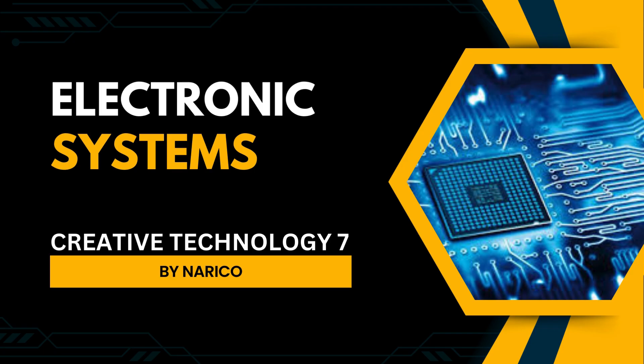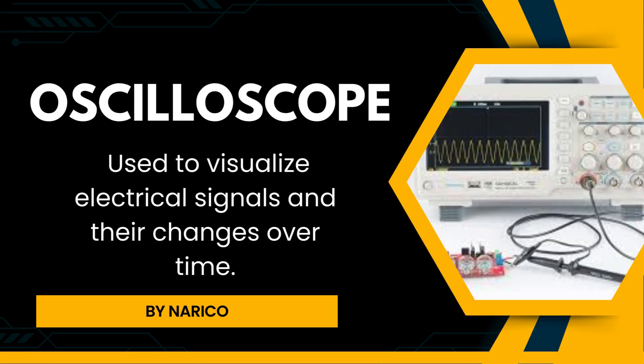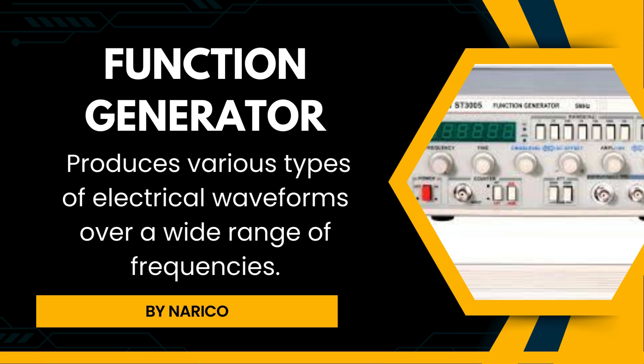An electronic system is a physical interconnection of components or parts that gather, process, and output information. Oscilloscope is used to visualize electrical signals and their changes over time. Function generator produces various types of electrical waveforms over a wide range of frequencies.